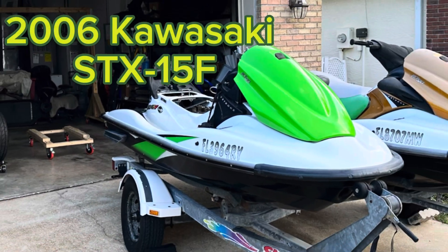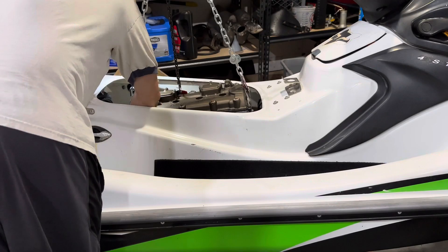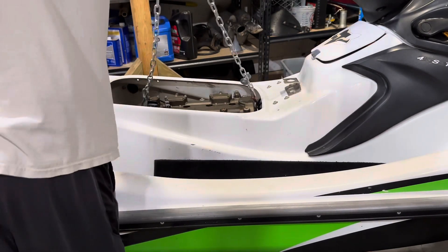This is part one of the engine rebuild for this jet ski. I'm sure you've all heard the phrase, 'it just needs a new starter.' Take this as a warning to just assume the worst case.